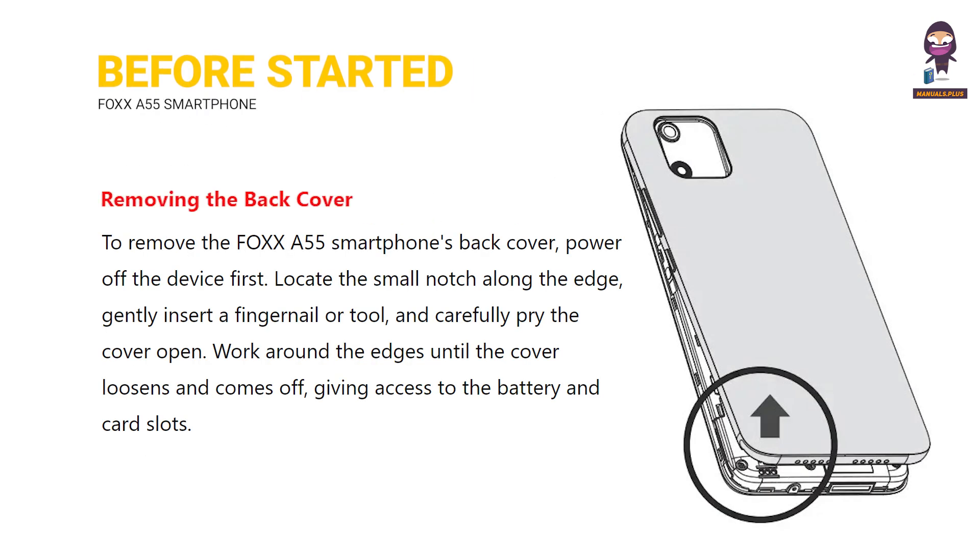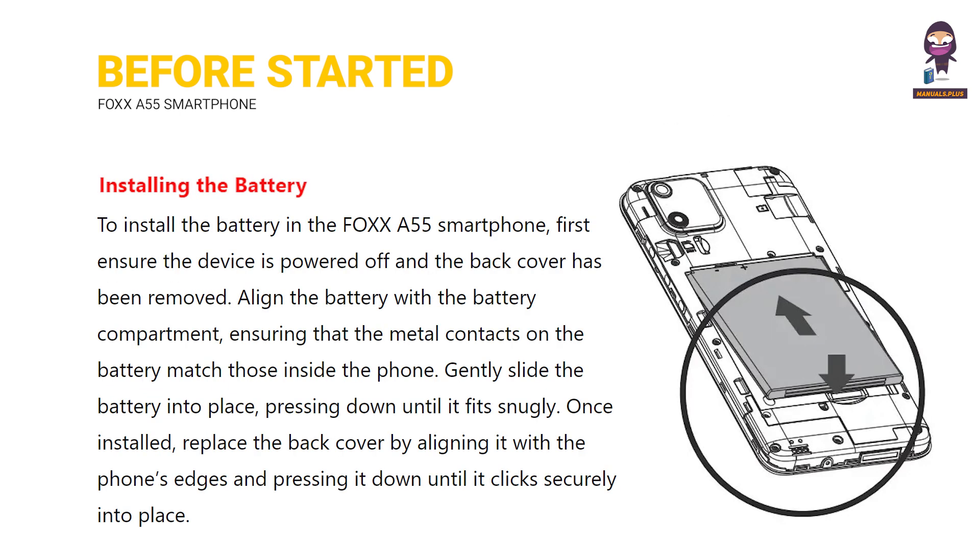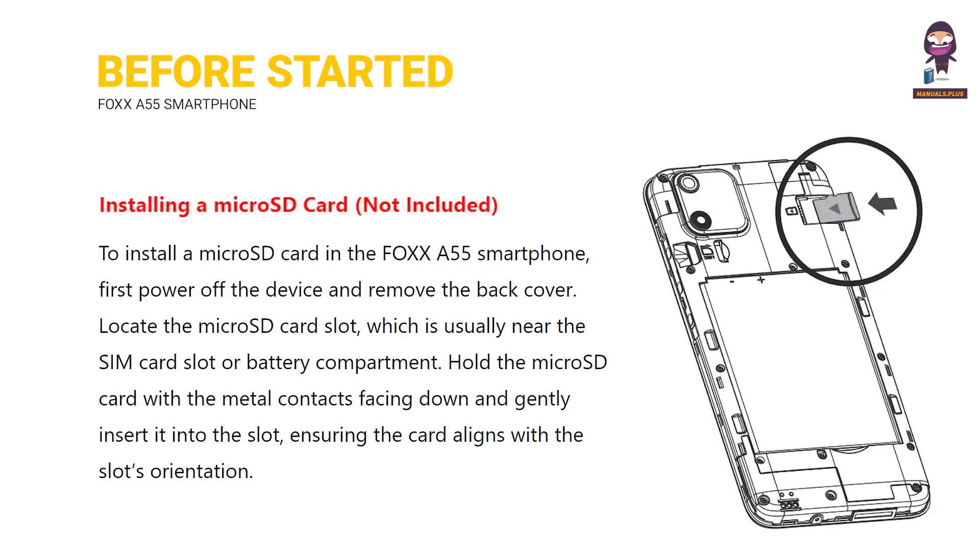Before getting started: removing the back cover, installing the SIM card, installing the battery, installing a micro SD card — not included.